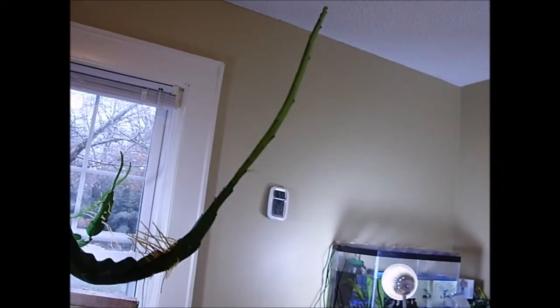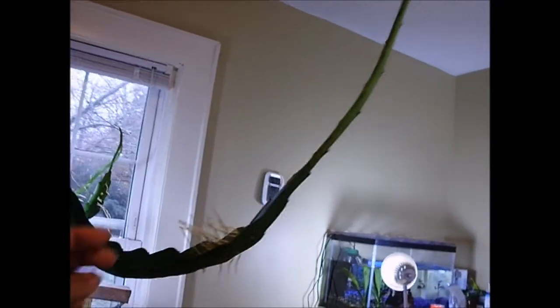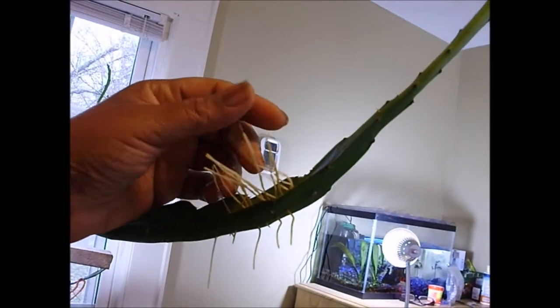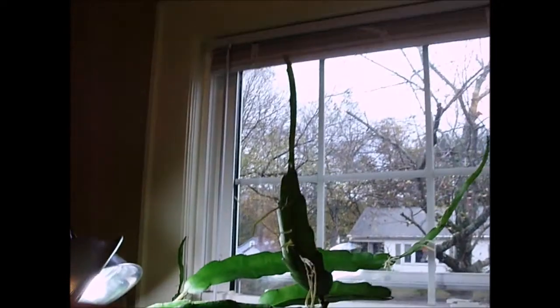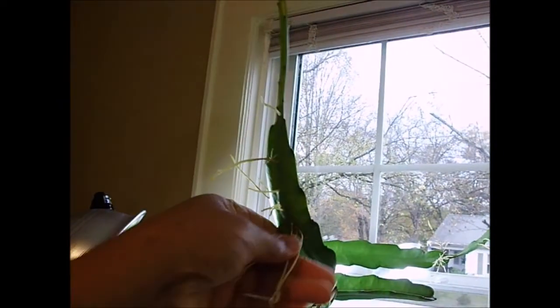I'm actually going to prune this off when I take it outside. Also, look at the amount of roots this plant is growing. It's searching for light — it's sending out those roots hoping that somewhere it's going to hit light. Let's look at some more parts of this plant. Right here, same deal: roots everywhere, searching for light.